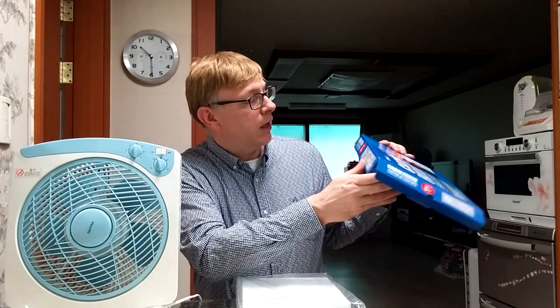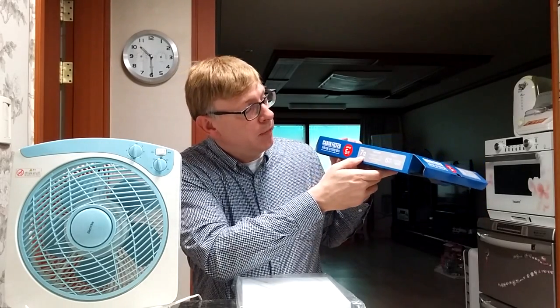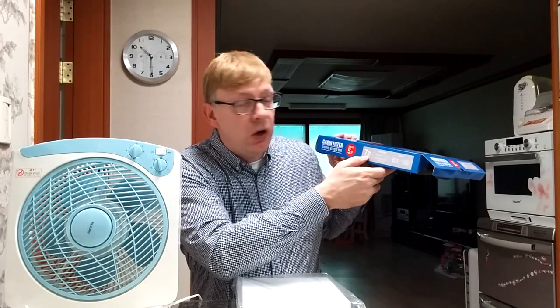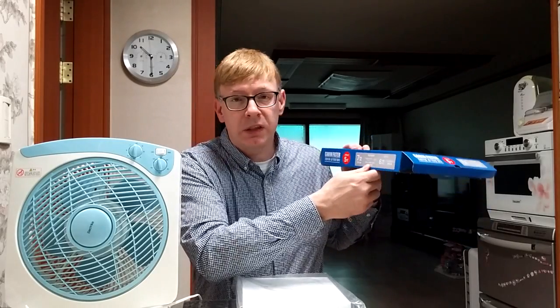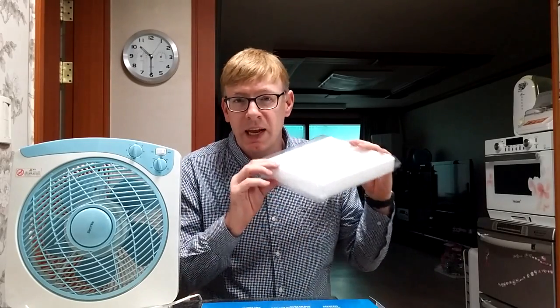These are about 6,000 won. The actual size that I buy — there are many sizes available — this one is for Korean GM, 7ho, which is for a Lassetti Premier or a Spark for GM cars. I would suggest those. There are thinner filters that are the same price, but this is a nice thick one. It's a good size and a good value for the money.